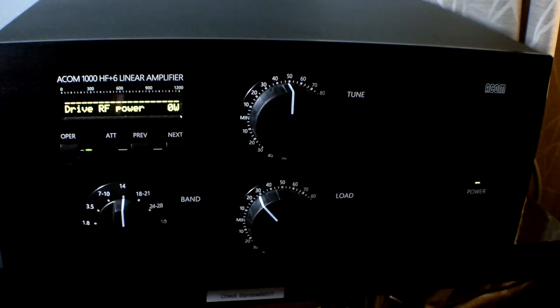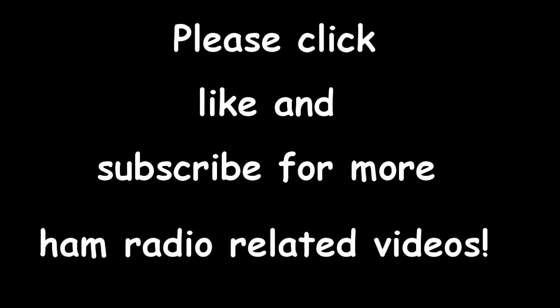It's a great amp. You can get them for $2800 from DX Engineering shipped to your door, and I would highly recommend it if you're looking for a kilowatt amplifier that covers HF and 6 meters. Thanks for watching — this is K4FX. Click subscribe for more ham related videos coming up in the future. 73.